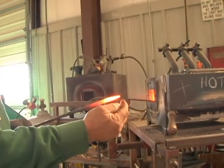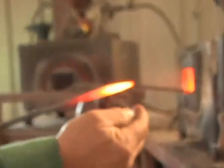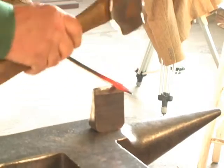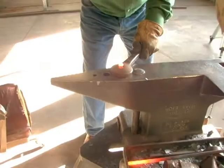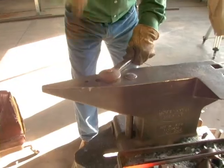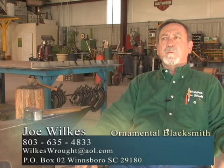I grew up in the metal business. My father started a metal fabrication and welding shop after World War II, and of course I grew up in there. About 20 years ago I started getting interested in blacksmithing, and studied under several different people, picking it up a little bit along as I went.